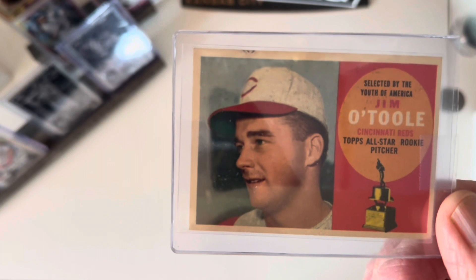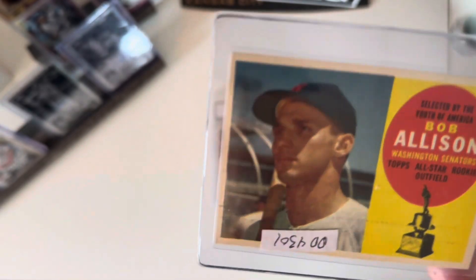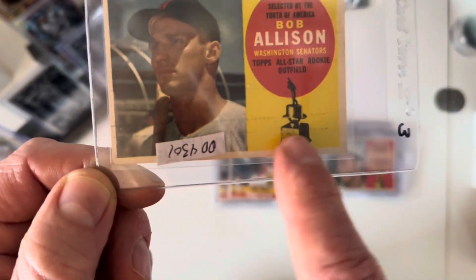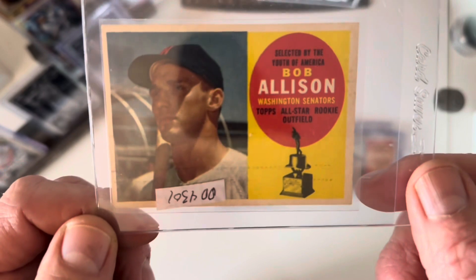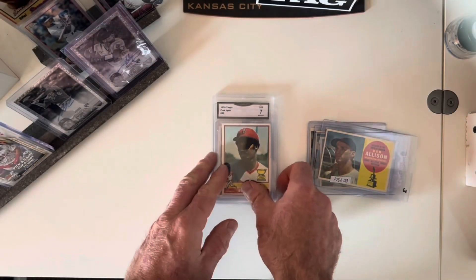The card is a little dirty but it's got sharp corners and the centering wasn't too bad. Then I got Bob Allison — the card actually looks like someone ran a razor card down it or something, so I'm going to take it out and see if it cleans up before I put it away. Bob was an outfielder for the Washington Nationals, as they called them back then.